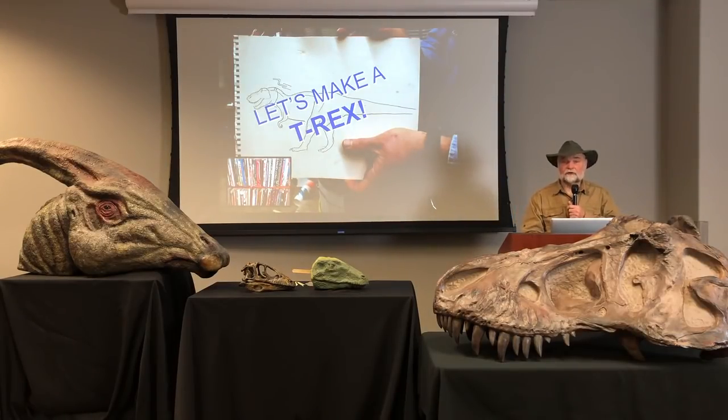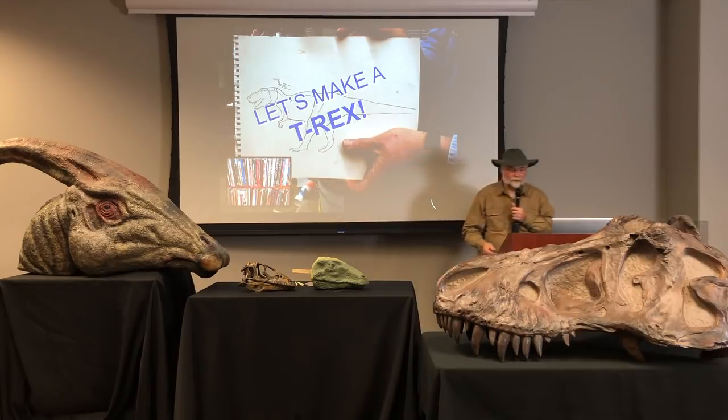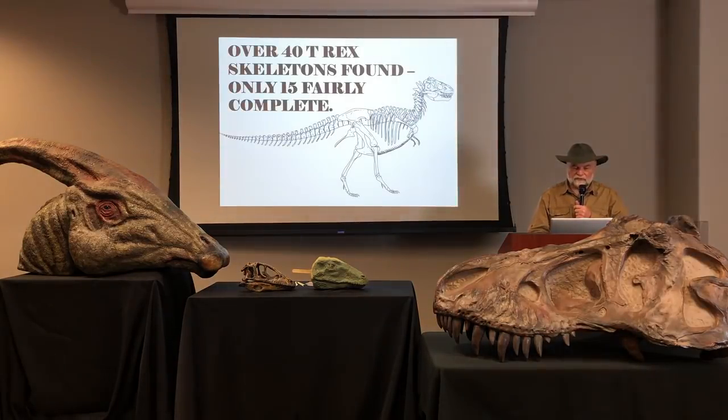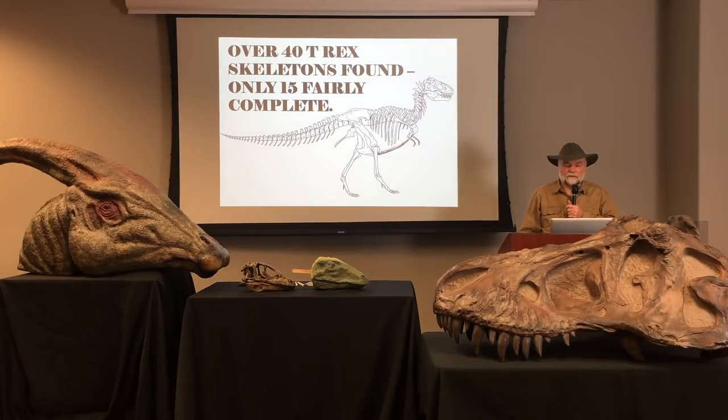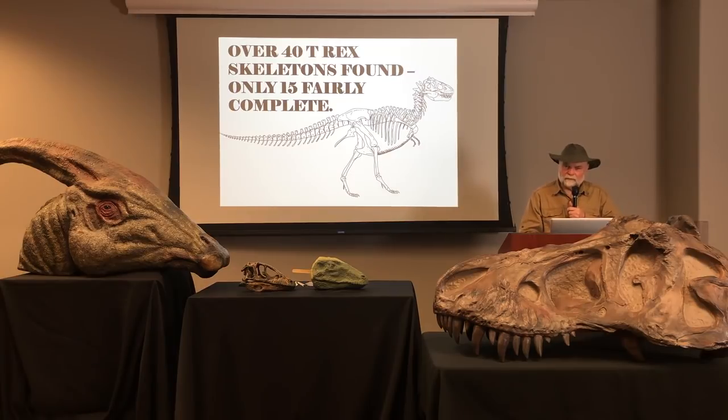I'm going to make a T-Rex right now and show you what it looks like all finished. I do a little sketch of what I want him to look like and look at all the books in my collection — I use this information to find out as much as I can about Tyrannosaurus Rex. Did you know there have been only about 40 skeletons of T-Rex ever found? Only about 15 out of the 40 are what they would call complete — meaning about 70% of one side of the animal — because they figure the other side looked the same.